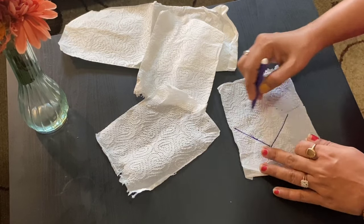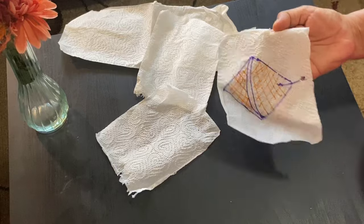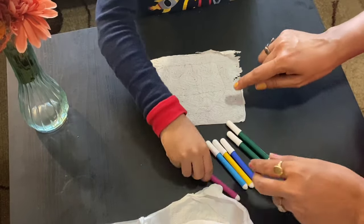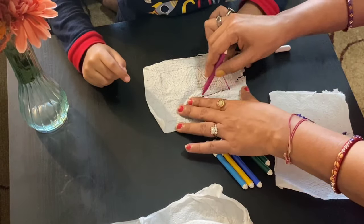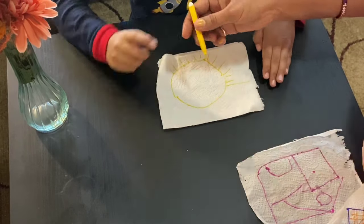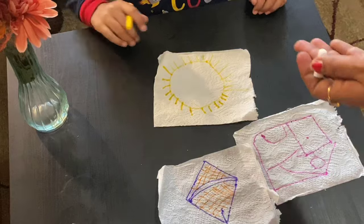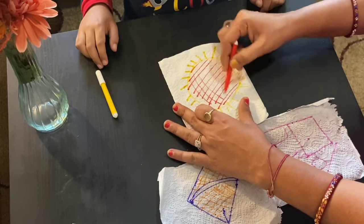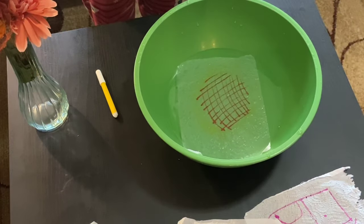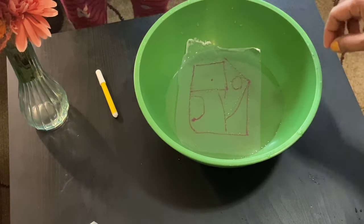The fifth and last activity is again an interesting one. We need some tissue papers — cut them into single sheets and make any design on it with a light hand since tissue paper is very soft. Here I'm making a kite. Help your kids color these designs; Anay made a home and a sun and filled in the colors. This coloring part alone will involve them for at least half an hour to 45 minutes. Then put the tissue papers in a bowl of water and watch the magic as the colors come out — it was very exciting.